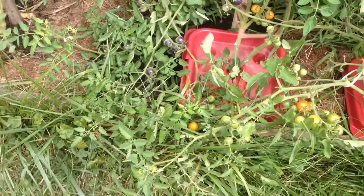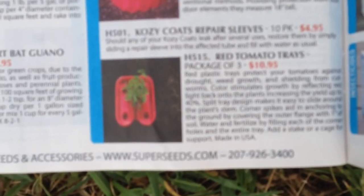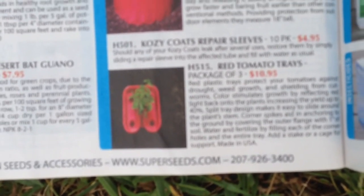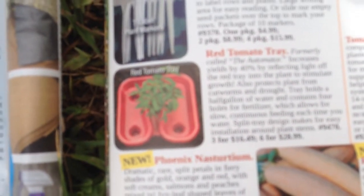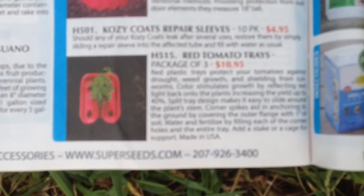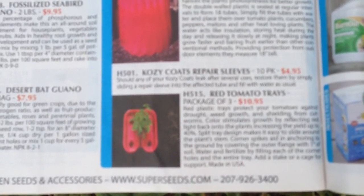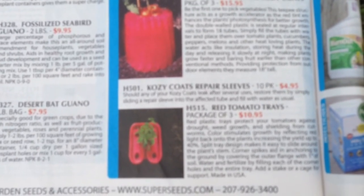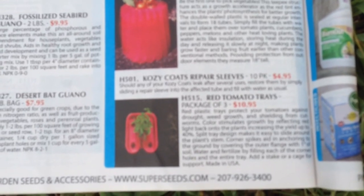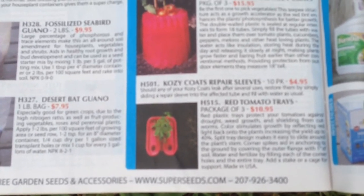I'll go ahead and read the claims to you. This one is from Pine Tree, which is $10.95, and this one is from Seeds and Such, which is five dollars more — both sold as a set of three. Pine Tree says it protects your tomatoes against drought — I don't know about that — it reduces weed growth, though weeds still grow underneath, and it shields from cutworms, which I don't really have problems with anyway.